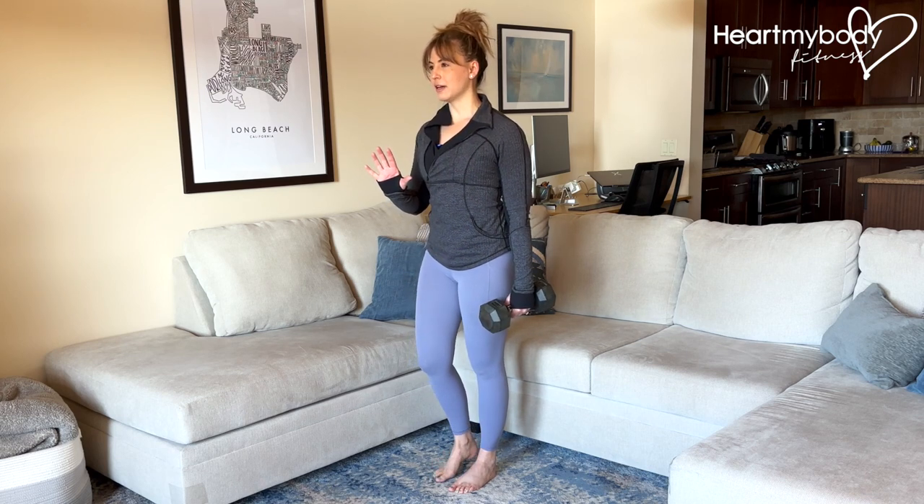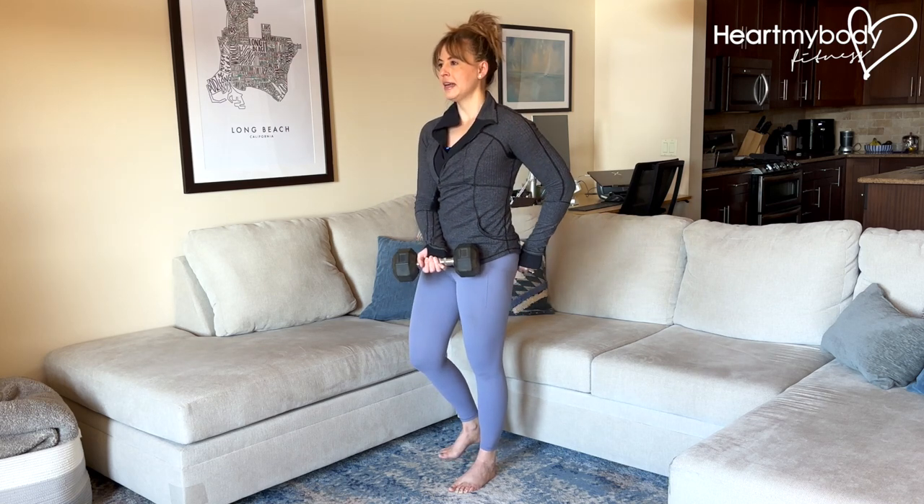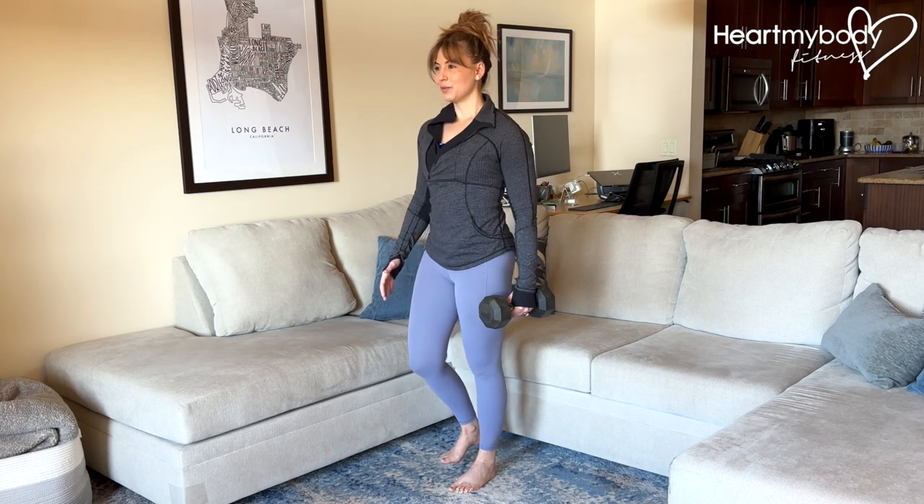Knowing you can always tap back down to regain balance. Squeeze your glutes on the side of your standing leg in and up to keep your hips squared off and level. From here, we'll begin to move.